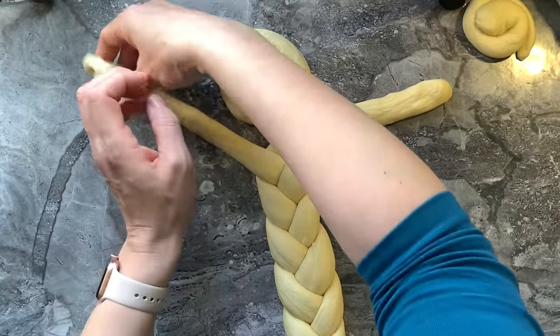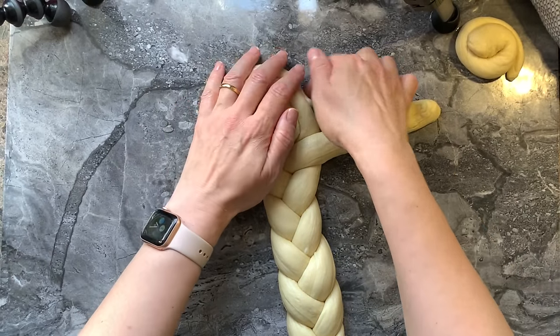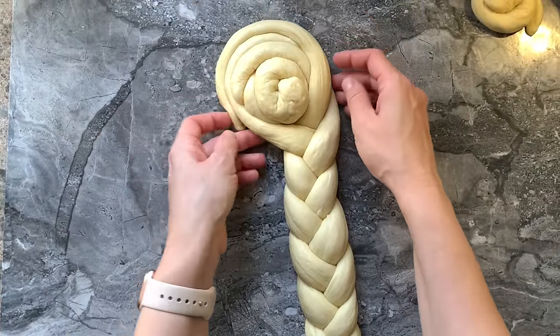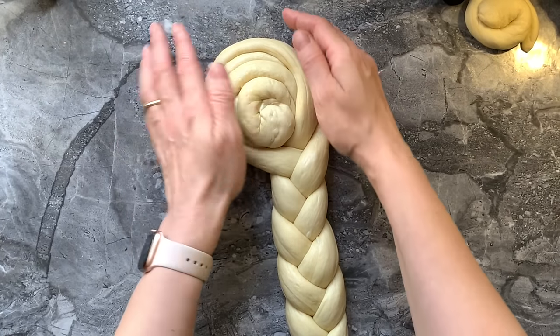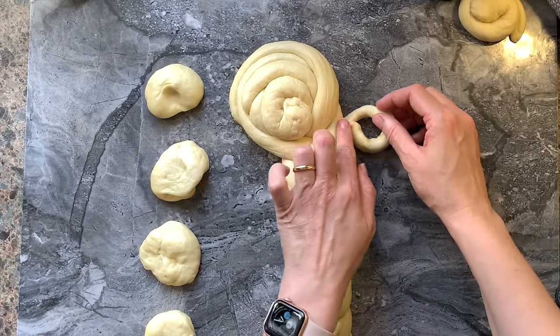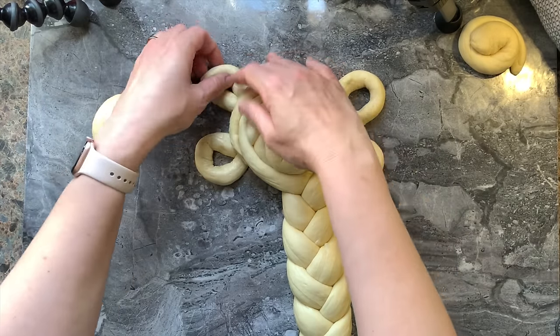Then I roll out the two other strands and roll them around the first swirl I created. I should have placed everything on parchment paper but completely forgot — I'll do that in a minute. I take small pieces of dough, about 10 grams each, roll each onto itself, place them around the head of my challah, and repeat the process until I have five circles.